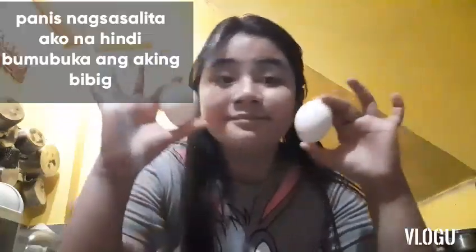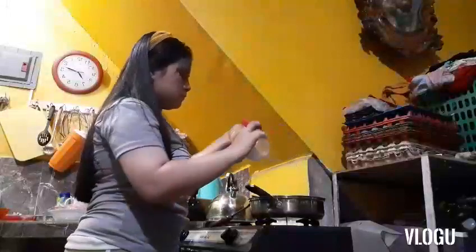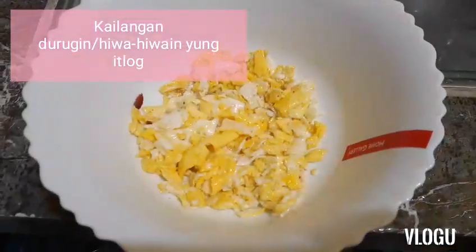Isasunod naman natin guys, ang egg. Magluluto tayo nyan. Lagyan natin ng asin. Isaset aside ulit natin siya, kagaya nyan.